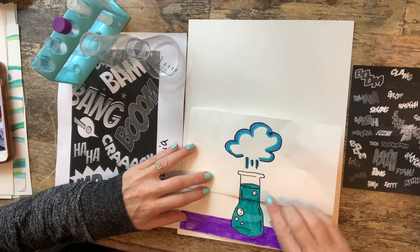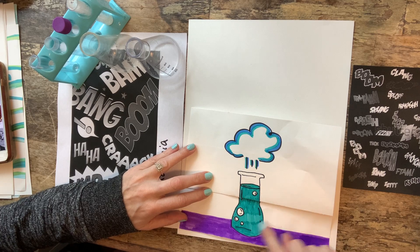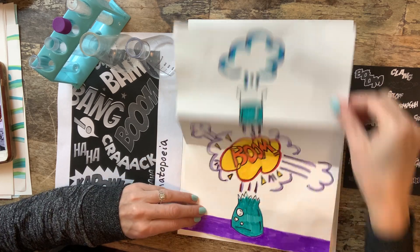So it's one of these surprise drawings. We're gonna draw a beaker, and then boom — you open it.